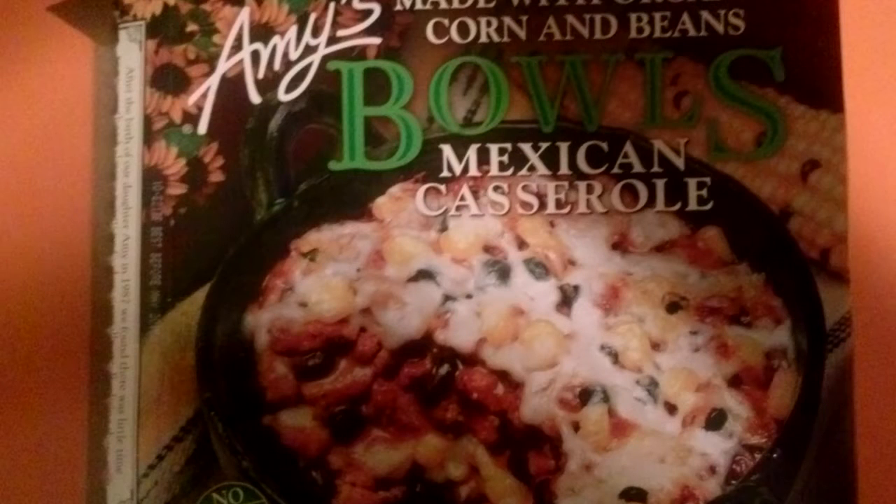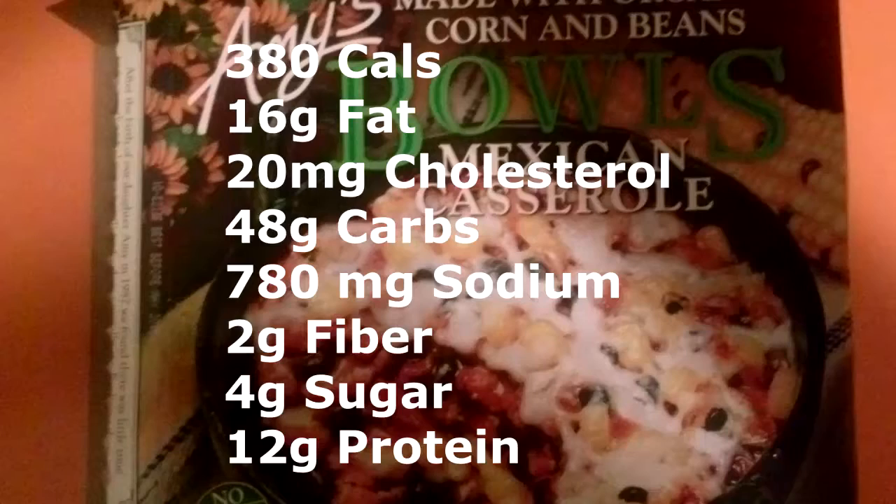Today I'm reviewing Amy's Mexican Casserole Bowl, made with organic corn and beans. It's 380 calories per serving — one bowl is one serving — 16 grams of fat, 20 milligrams of cholesterol, 780 milligrams of sodium which is about 32 percent of your daily value, 8 grams of fiber, 4 grams of sugar, and 12 grams of protein.